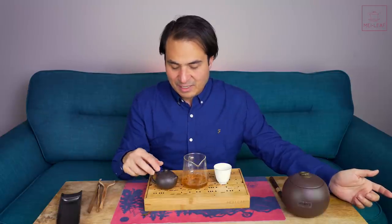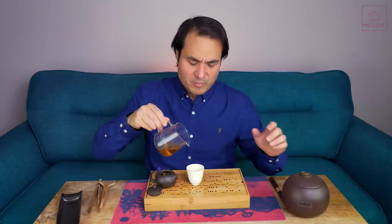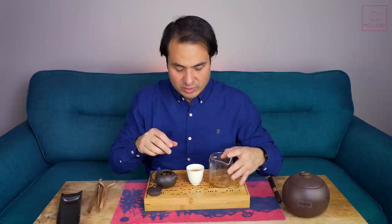Why leave it up to the tea seller to make a blend for you? They're probably only going to be using fresh or relatively young leaves — maybe some five-year-old teas blended together, but mostly that year's harvest. This way you can blend all of these different age ranges and get such incredible breadth and complexity in the tea you're drinking.